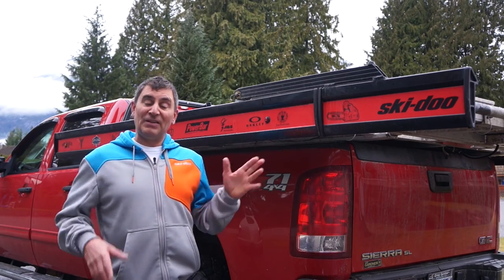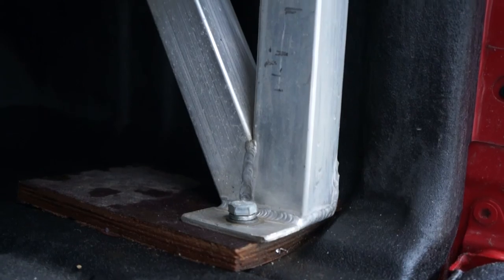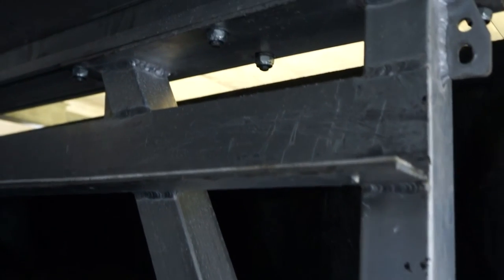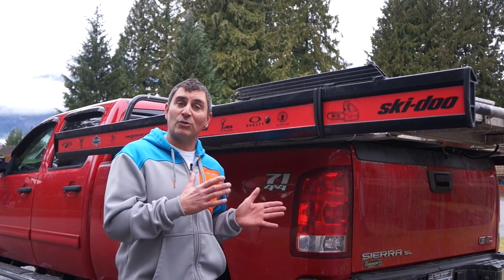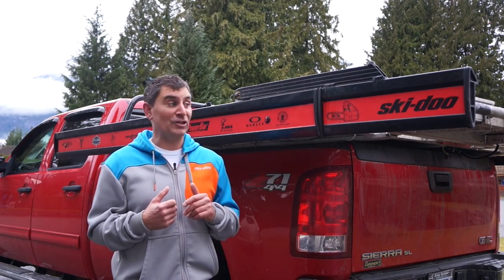The first thing that Marlon's done that's really impressive is the feet on the sled deck that drill into the bottom of your truck. They've actually made those feet adjustable, so it doesn't matter what size truck you have — the deck fits in a long box, short box, or anywhere in between. This also helps with resale if you're selling it to someone with a different size truck.